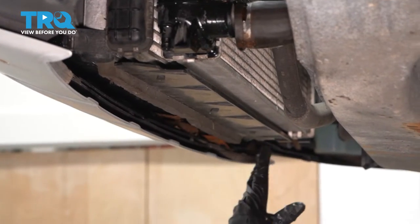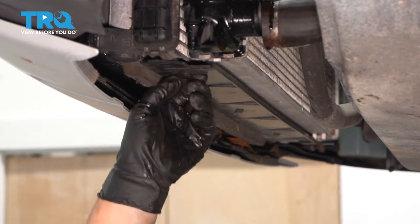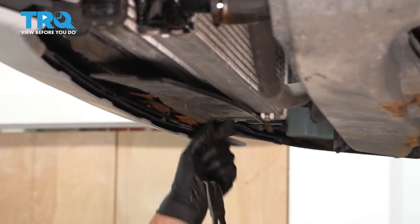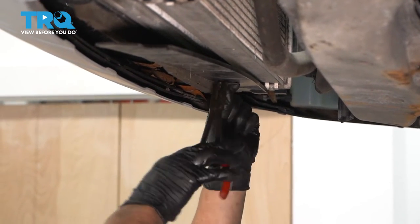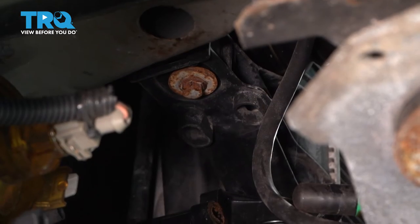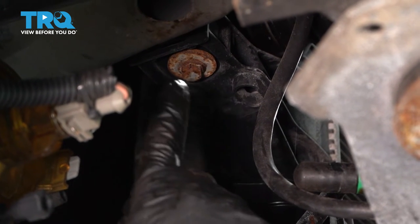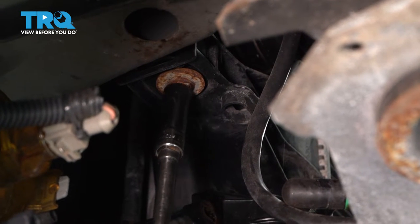Now we have to remove this little plastic guide here because the radiator is going to come down from below, not up through the top. You can pull on them — sometimes they're easy, sometimes you need needle nose or a body tool. The radiator is mounted by two bolts — one here and one identically on the other side — going up through a little steel bracket with a rubber mount. That's a 12-millimeter socket.